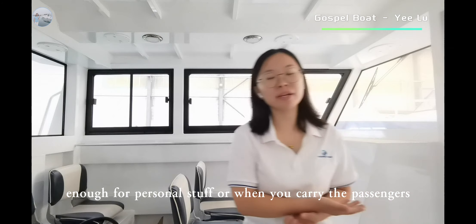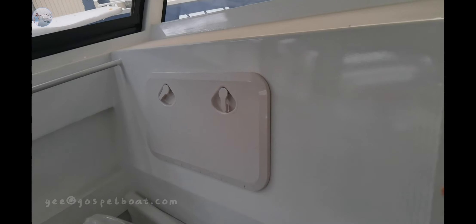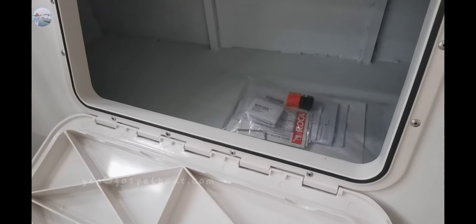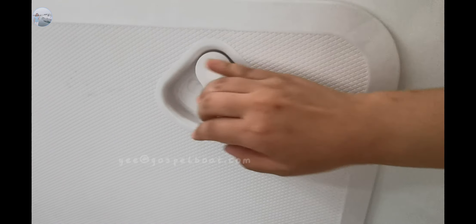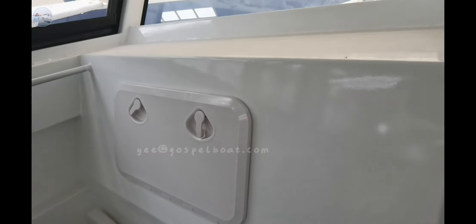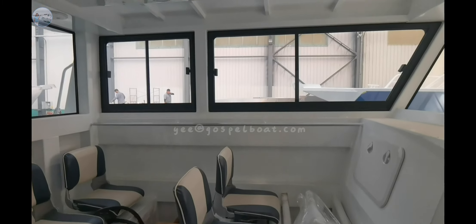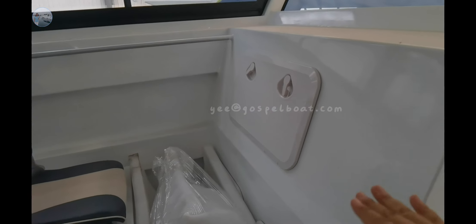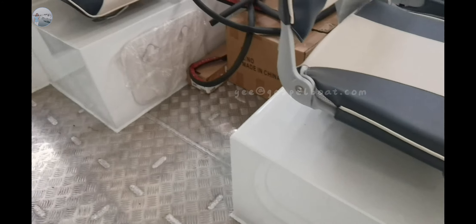When you carry the passengers, you can put your stuff in the storage boxes here as well. There are storage boxes here, and the inner seats here as well.